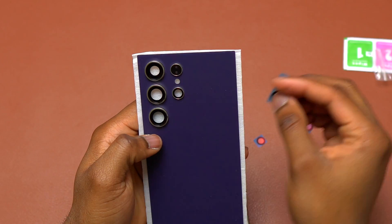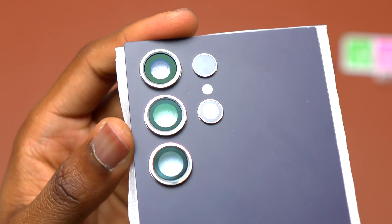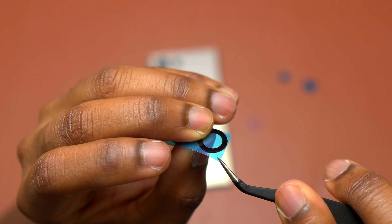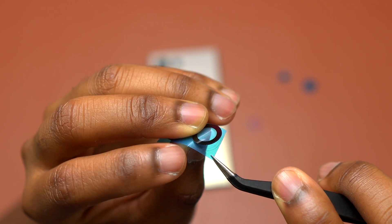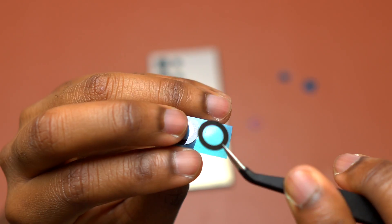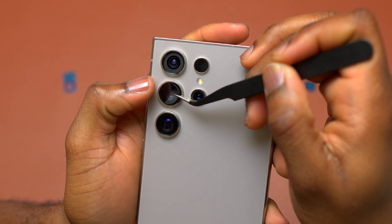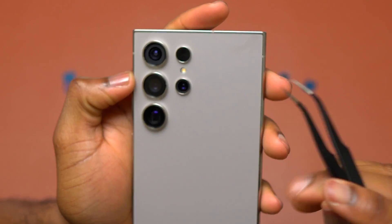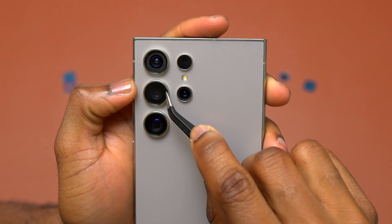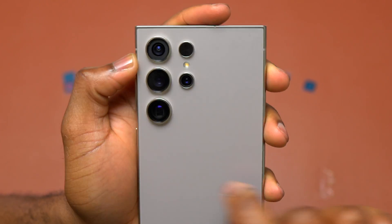From my understanding, the first and second camera lenses are the same and the third one is a little bit different. Blow some air right before you do the installation of the camera lens. Using a tweezer, I removed the blue plastic protecting the double-sided tape on the back of the camera lens, then grabbed the camera lens with the tweezer. I will just align the camera lens with the camera ring on the back of the device and drop it inside. If need be, you can adjust the position of the camera lens inside the ring before you apply pressure so that it sits firmly on the camera bezel.